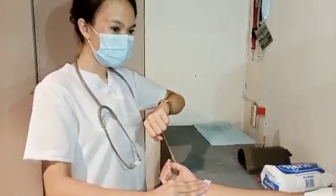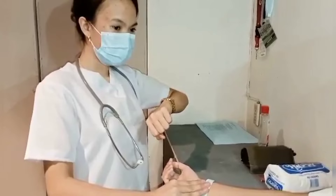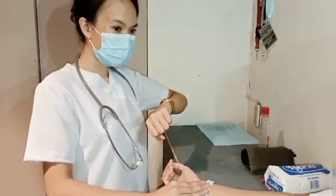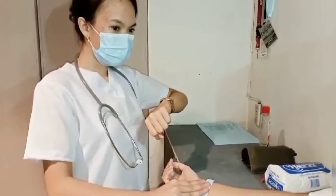Assume the same position as in taking pulse rate, but note the rise and fall of the client's chest with each inspiration and expiration without the patient's awareness. Count the number of respirations for one full minute.